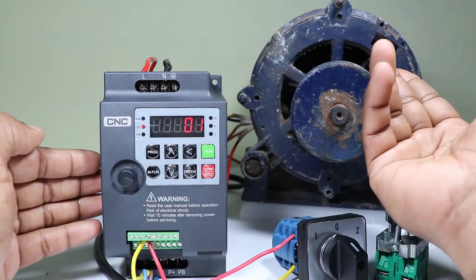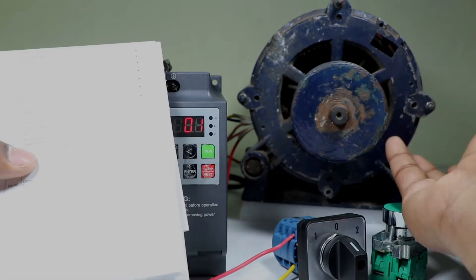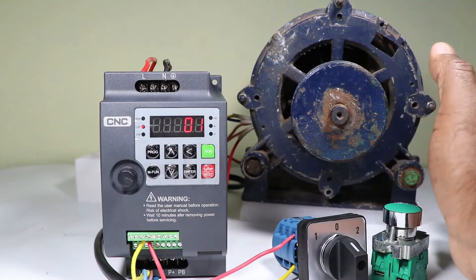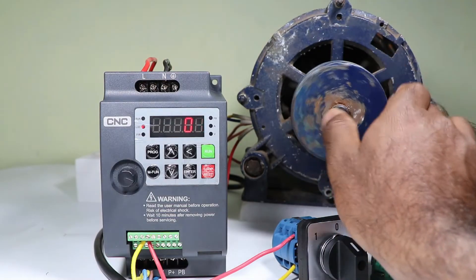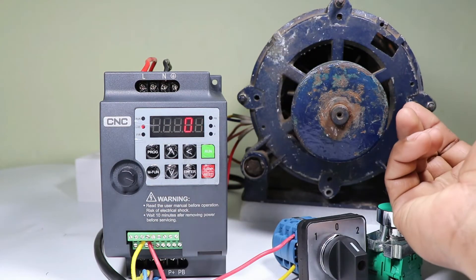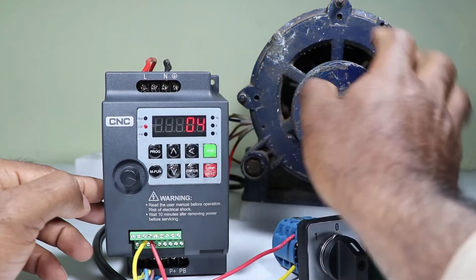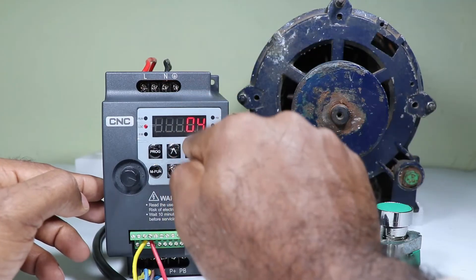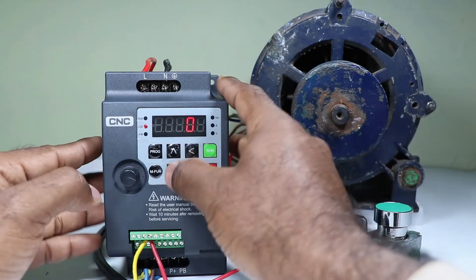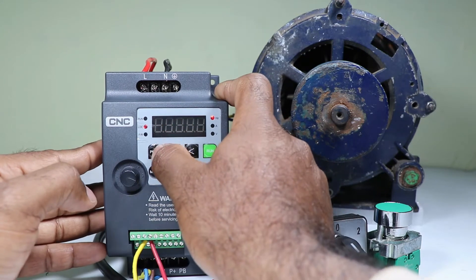When we generate a signal in this wire, we can program what command the VFD generates. There are many types of programming available here — you can do reverse, forward, stop, hold, emergency stop, and more. Right now I want the motor to run in forward direction, so I am doing DI1 terminal programming for forward run. For motor to run in forward direction, select 01. When you select 02 the motor will run in reverse direction. For now remember we selected 01. Save this programming and leave.